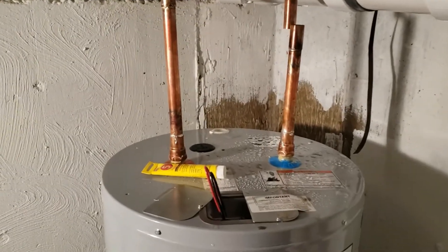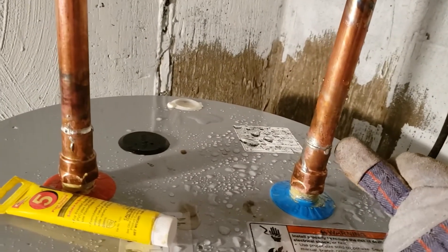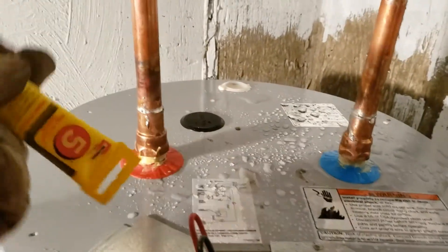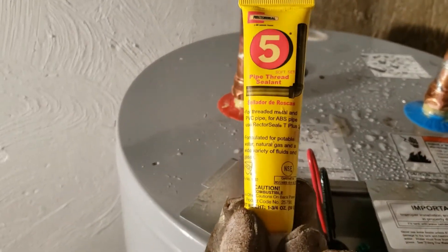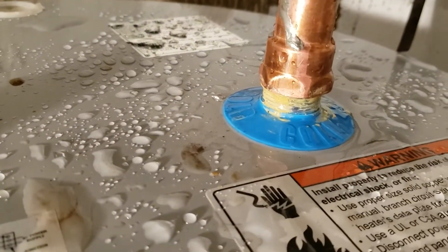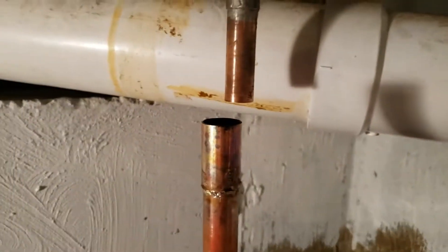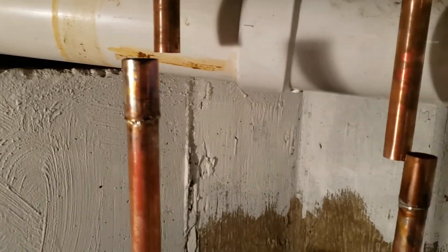We're back in the basement. We went ahead and soldered the connection here and the connection here, and we've screwed these onto the top — done on both the hot and cold. I put a little bit of plumber's pipe thread sealant on before I screwed them down to make sure we have no leaks at the threads. Now we're going to put those two pipes inside of each other and solder those joints.